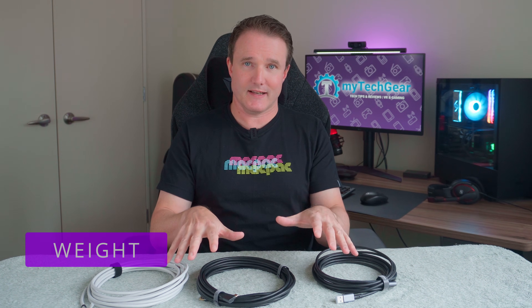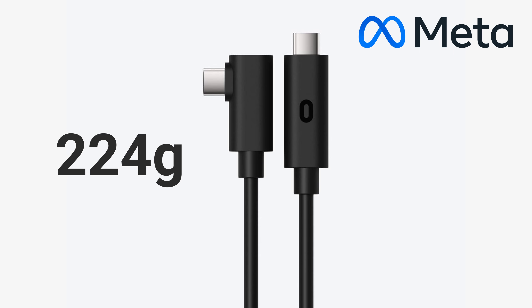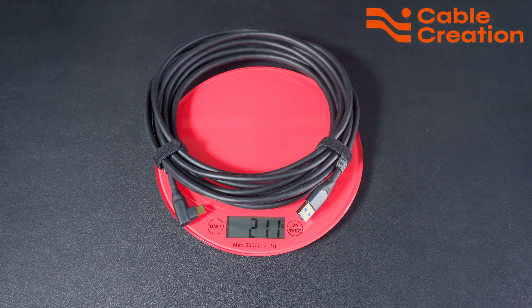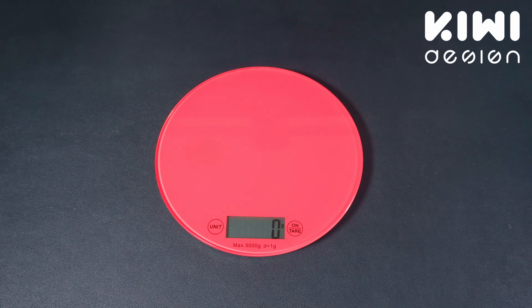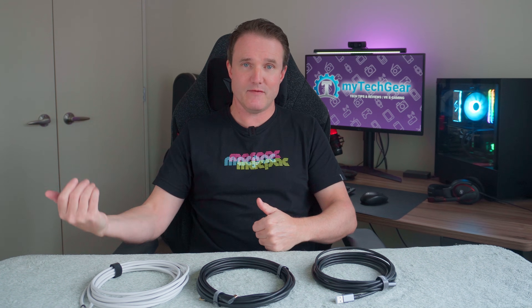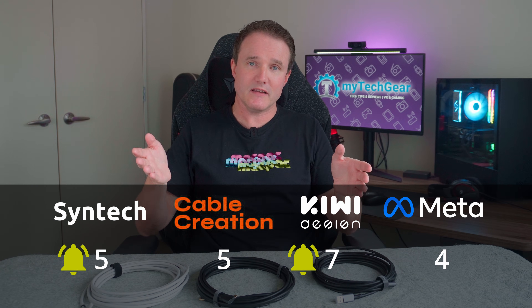With a five-meter cable adding more weight, you want it to be as light and flexible as possible so you're not feeling dragged back while you play. The weights were actually quite a surprise — the official Meta cable was the heaviest at 224 grams. Next was Cable Creation at 211 grams, then Syntex at 183 grams and Kiwi Design at 182 grams. That's about a 30 to 40 gram difference between heaviest and lightest. So plus one to Kiwi Design and Syntex for being the lightest cables here.